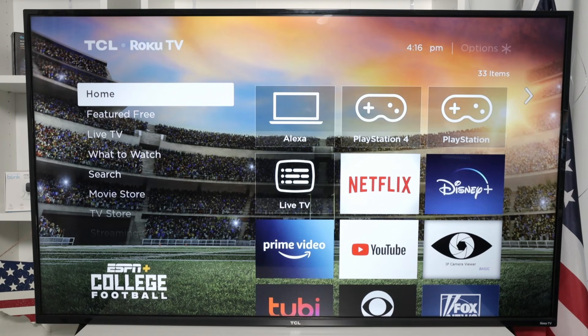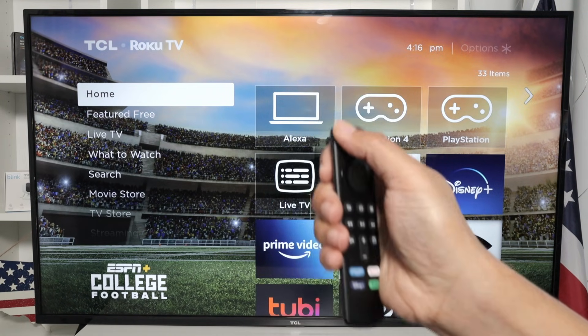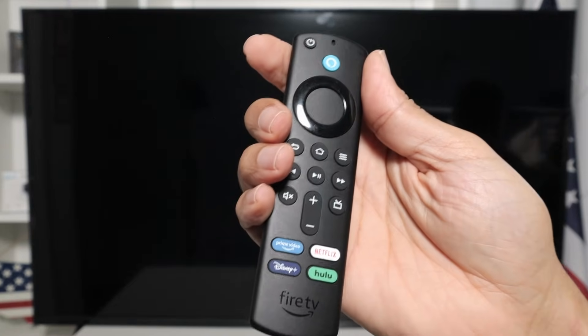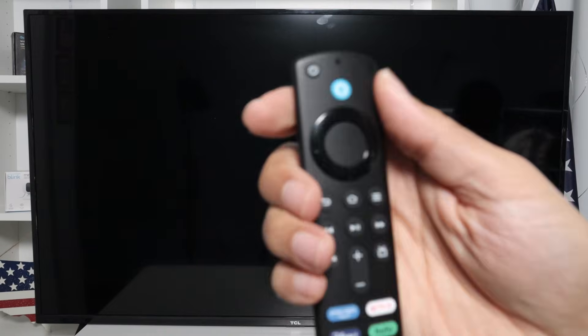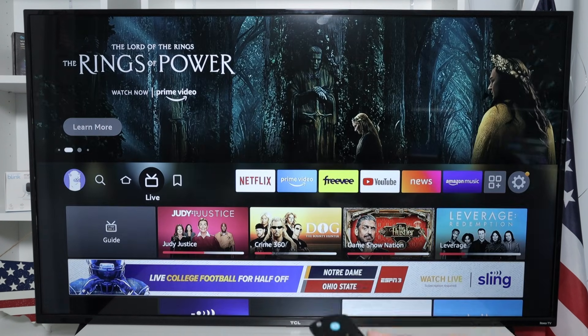And then I can use my remote control to power on and off. So using this button, I power off. And then when I power back on, it's coming directly to the Fire Stick instead of coming to the Roku TV. As you can see, it goes directly to the HDMI 3 and brings up the Fire TV instead of Roku TV. So it's basically working.